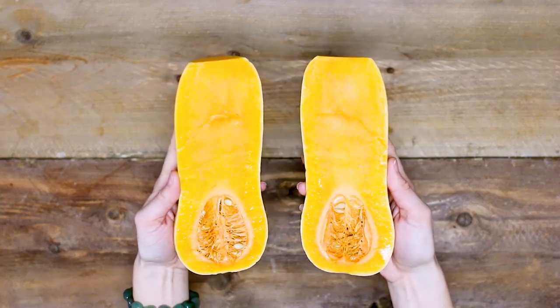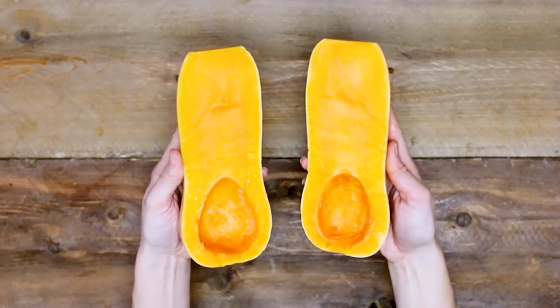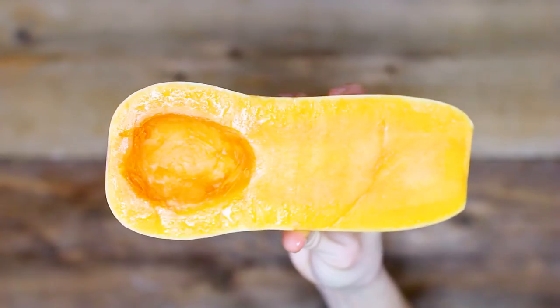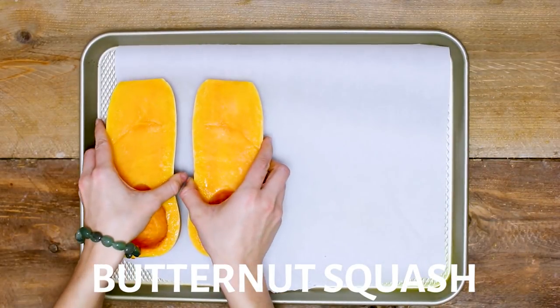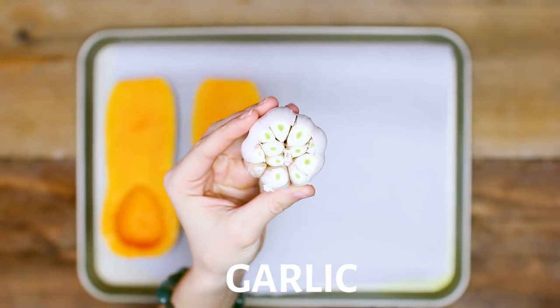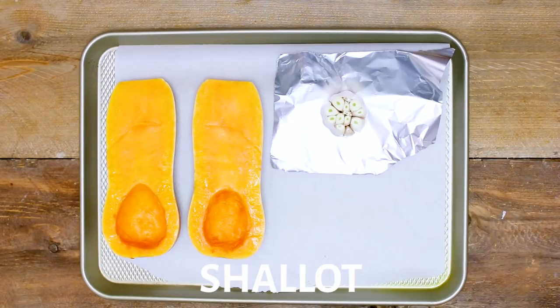First thing for the soup is butternut squash. You can basically find squash at most grocery stores all year round, which is really convenient. One of my favorite ways to roast it is just to slice it right in half and scoop out all of the seeds from the middle like you would a pumpkin. I'm going to take a cookie sheet lined with some parchment paper, also a bulb of garlic with the top cut off placed on some foil, and one large shallot roughly chopped.